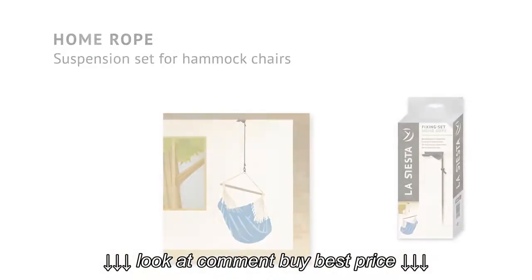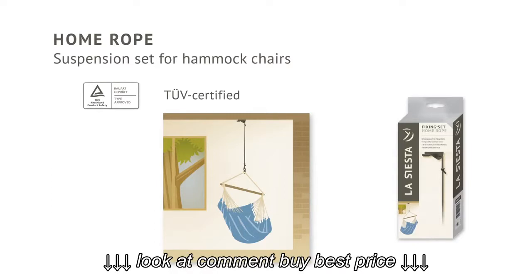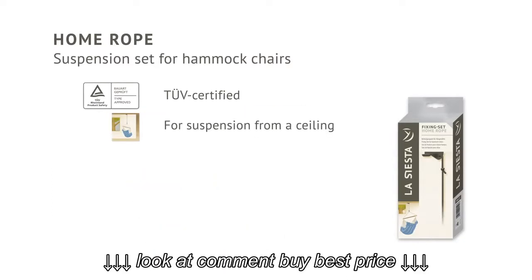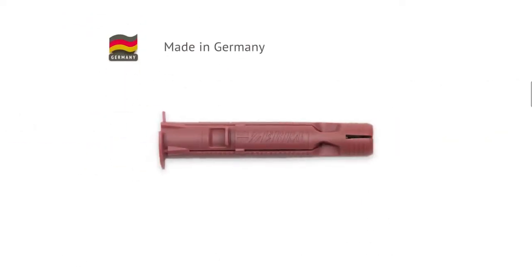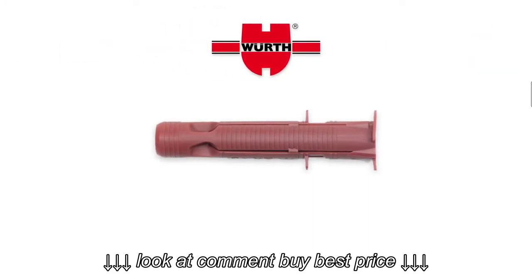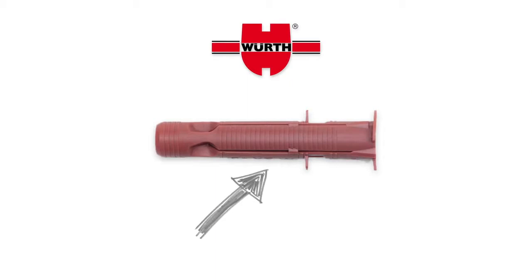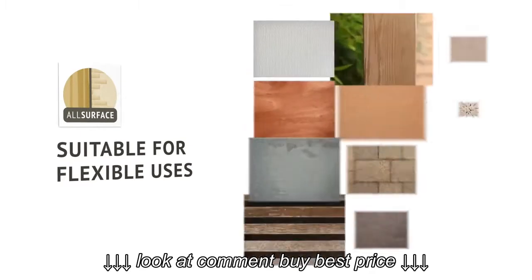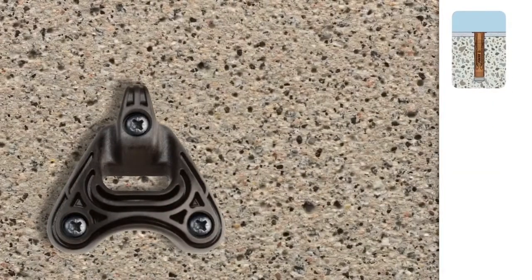La Siesta Home Rope is a suspension set tested and certified by the TÜV Rheinland for attaching hammock chairs to ceilings, and it's made in Germany. Just like the universal high-quality dowels made by Bild, thanks to their patented anchor shafts, these dowels finally enable you to attach your hammock chair to load-bearing wall materials.